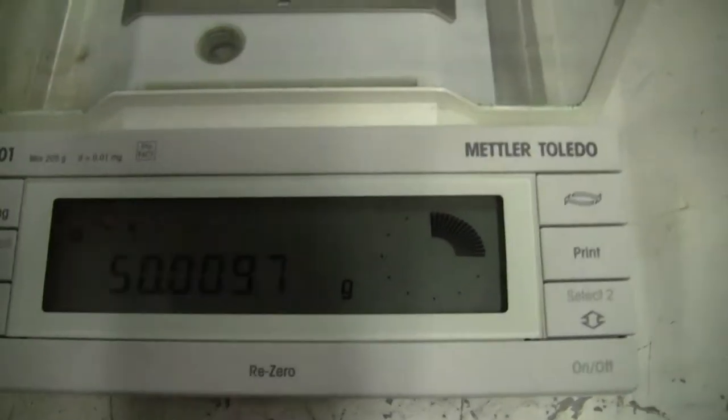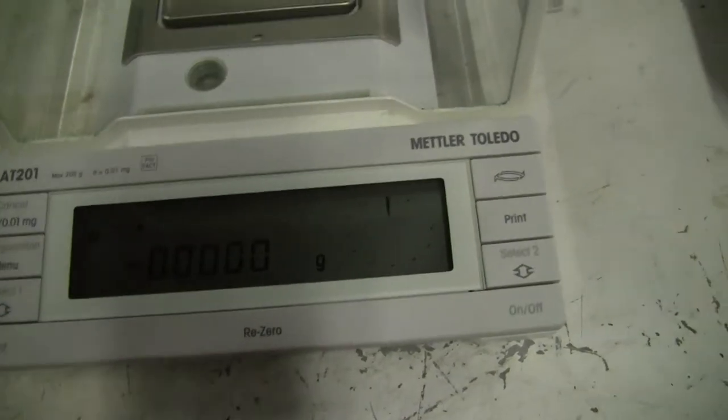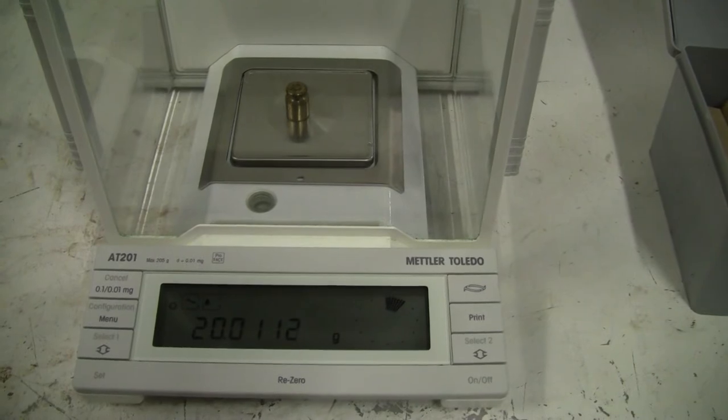Take a look at a different weight. Let's zero back out again. Put a 20 on there. There's your 20 gram.